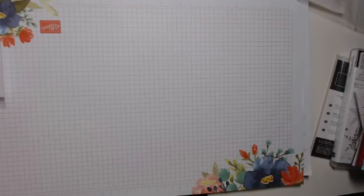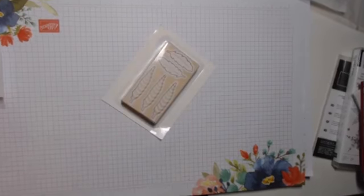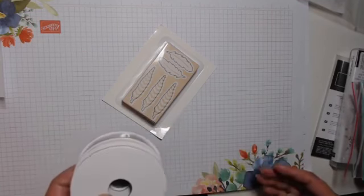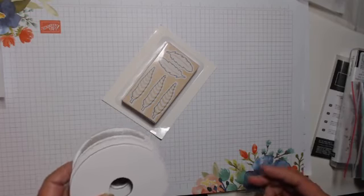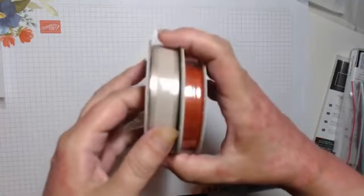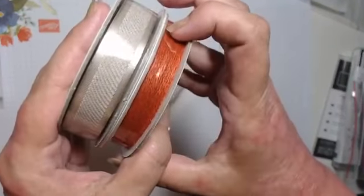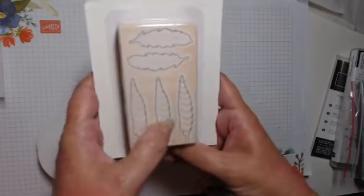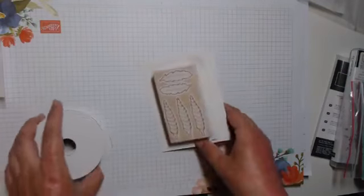We've got an autumn suite — I think it's called Gathered Together. I haven't got the stamps but I've got the wooden embellishments and the paper because I love autumn colours. We've got a Sahara Sand or Crumb Cake ribbon with a satin trim, a baker's twine, and wooden embellishments — leaves and little tree slices. I've got an idea for those!